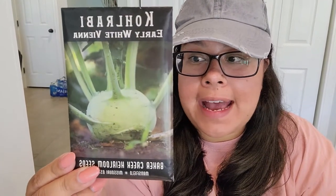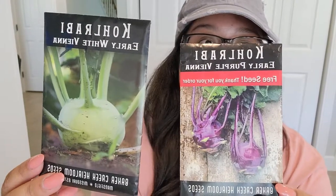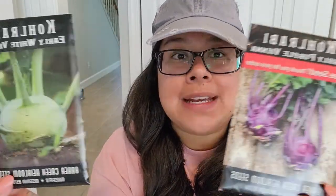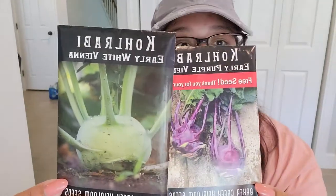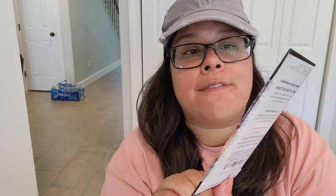I've got kohlrabi that I'm going to be growing outside of the raised greenhouse bed. I'm going to do early white Vienna kohlrabi. And because I order so many seeds from Baker Creek Heirloom Seed Company, I also get free seed packets. I'm going to do the purple early purple Vienna variety as well. And rutabagas — this is going to be the Navon yellow variety.